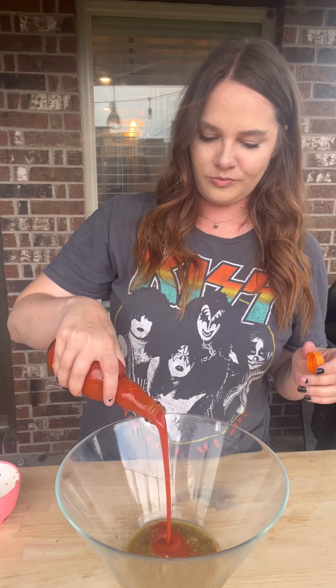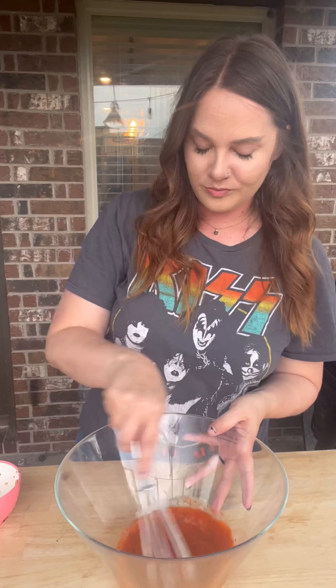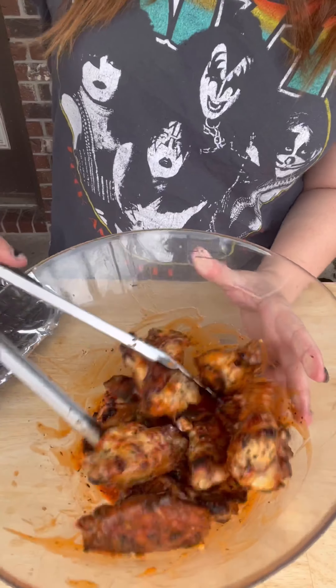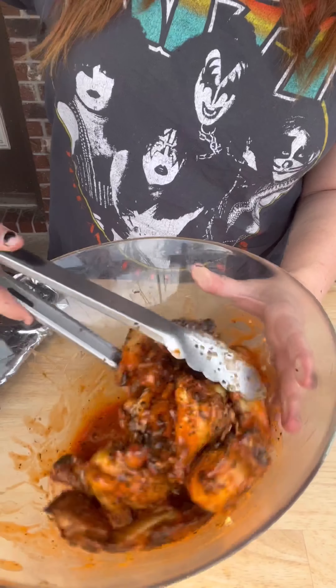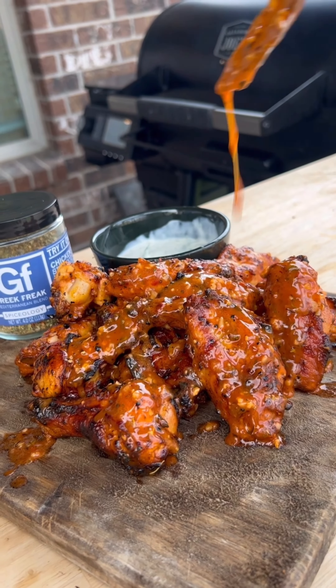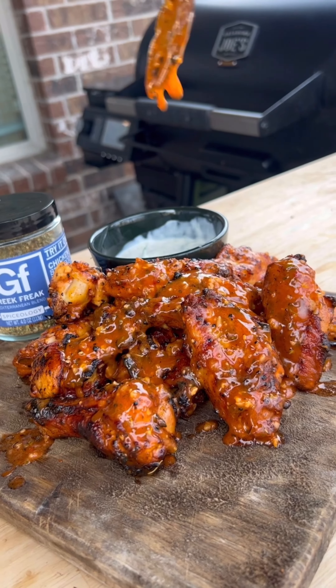Remember that marinade we reserved? We're gonna mix that with some buffalo sauce — I used hot, I like it spicy. Toss them up, put them on a plate or a board, add more of that sauce, dip them in that tzatziki, and it's perfect. I hope you guys enjoy.